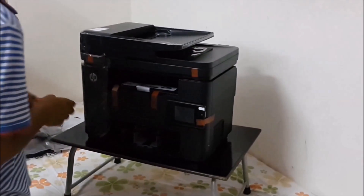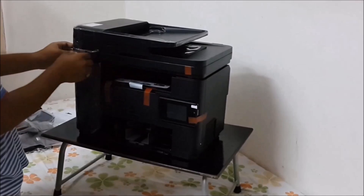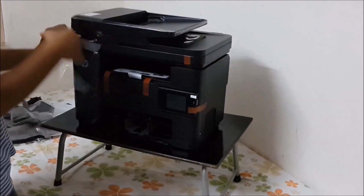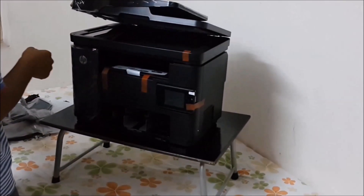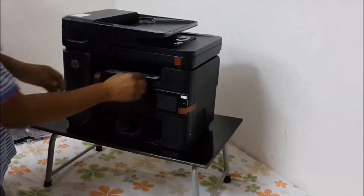Now we are removing the tape from the printer. This taping is done so that during transport the printer does not shake, so that the mirror inside the printer or any other component does not get damaged or break.